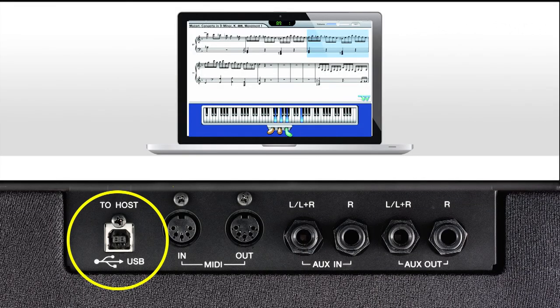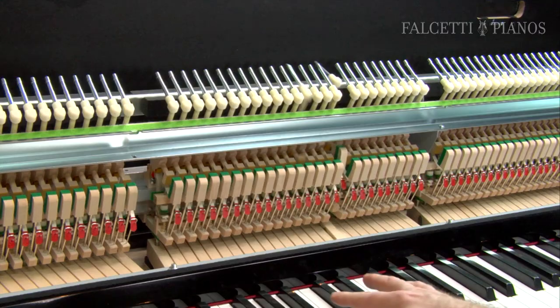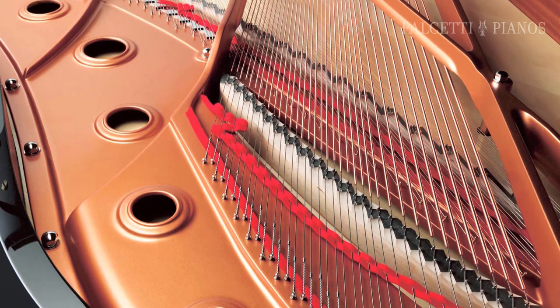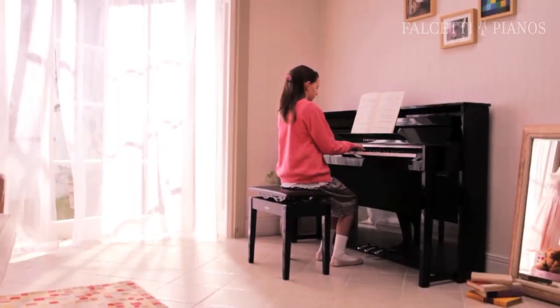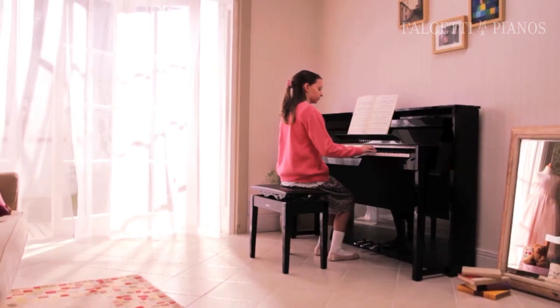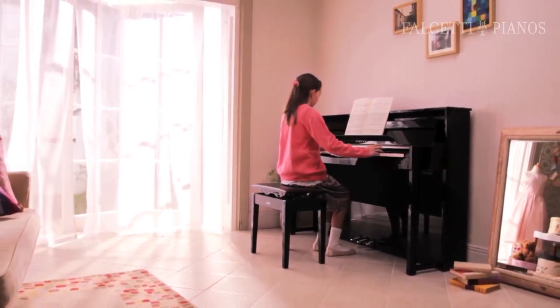You'll find a handy transposer feature that will let you shift the pitch of the instrument to match the range of a singer, and even USB connectivity so that you can easily connect to your computer. So, if you don't have the room for an acoustic grand piano but you want a real piano action, along with a concert grand piano sound that offers the warmth and natural presence of an acoustic instrument in a stylish compact cabinet, then the Yamaha NU-1 Hybrid Piano would be the perfect piano solution for you.